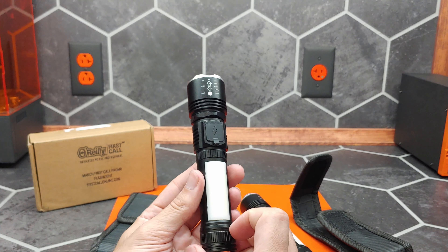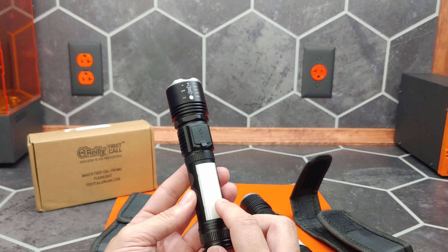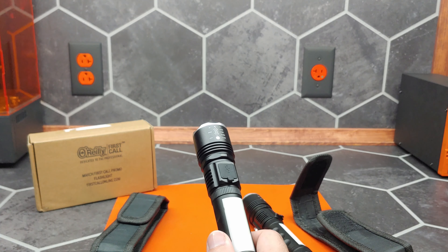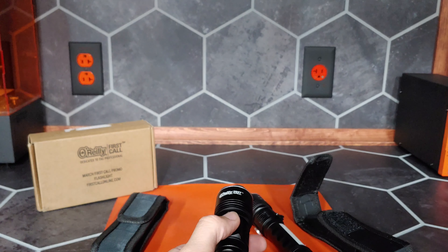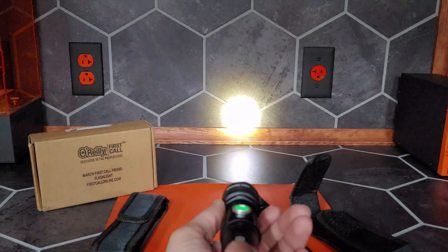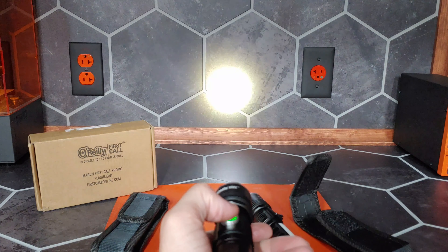That is great for emergency applications like using it as a road flare or signal. Let's turn off the overhead lights — now we just have the studio background lights — and take one more look at full brightness and dim.